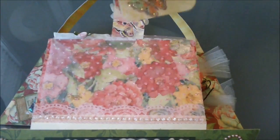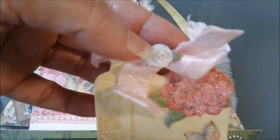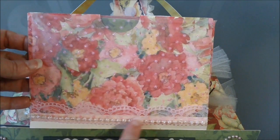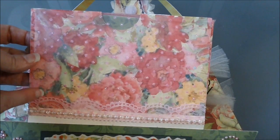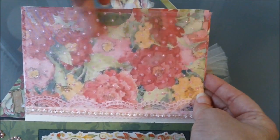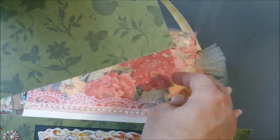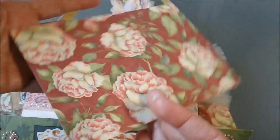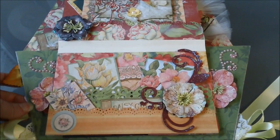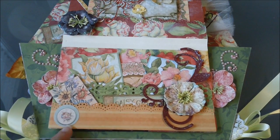I have another one done the same way, just stickles over the flowers, and a little bit of pink seam binding with another little rosebud at the top. On here I put some pearl trim, some iridescent pearl trim, and some pink lace. This is a pocket so you could adhere a picture down here if you wanted to. Each pocket also has big photo mats in them that you could use to put your pictures on.